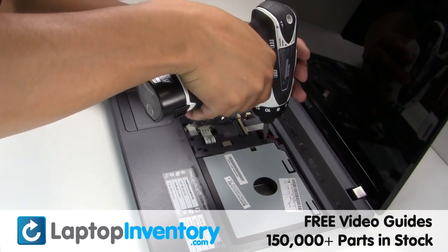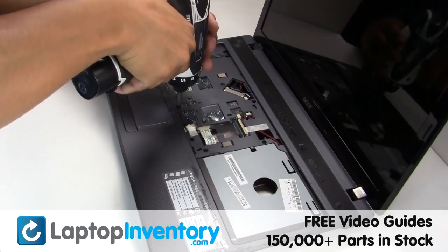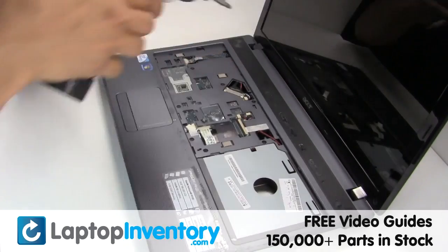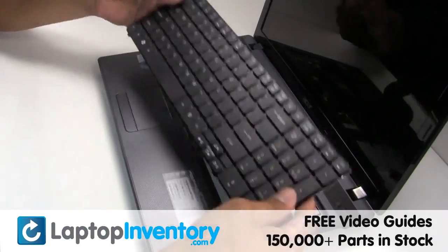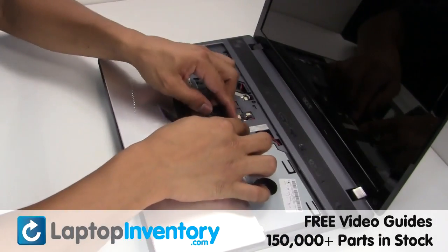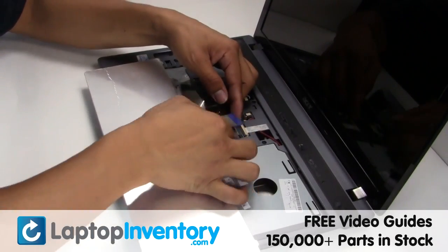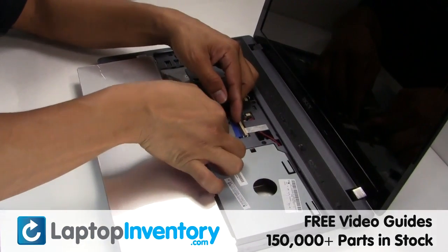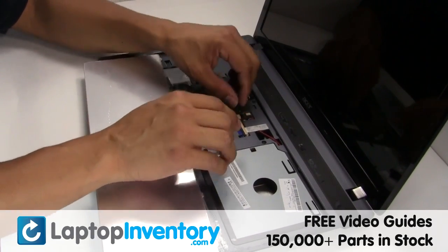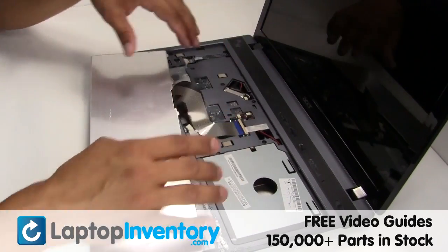Secure the screws. Place the keyboard back in place.